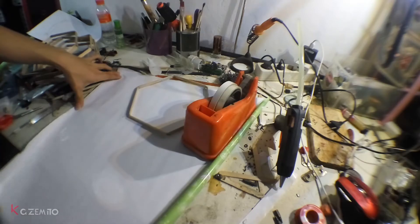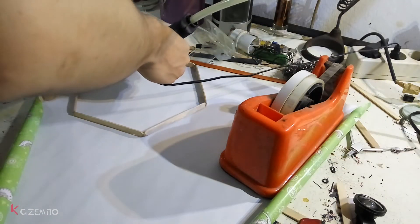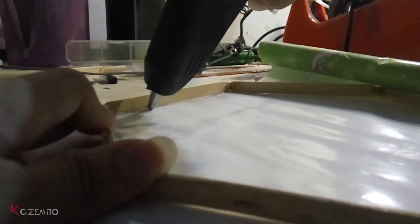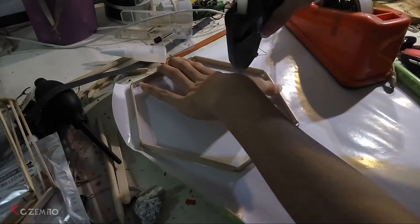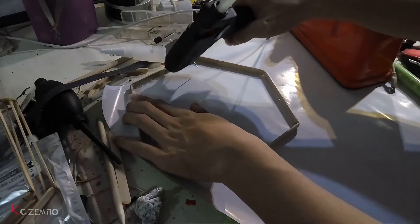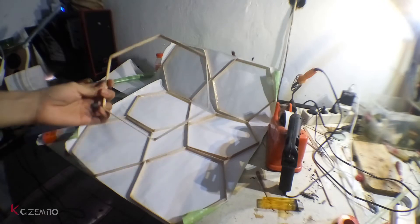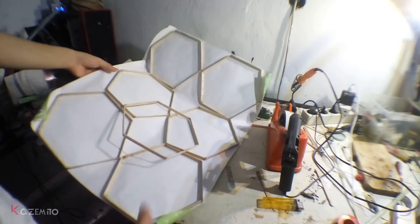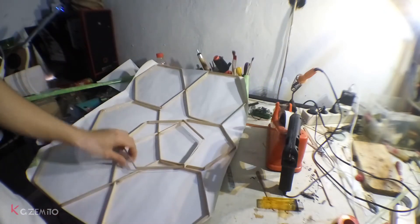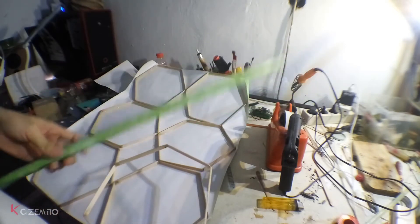For the back side, I'm using gift wrapper because it's cheap and easy to cut. I'm using hot glue again to hold everything in place. One hexagon shape requires one gift wrapper sheet, and since it doesn't always fit, that's why I bought two gift wrappers.